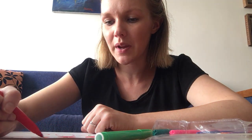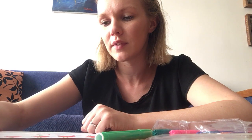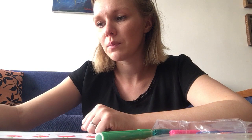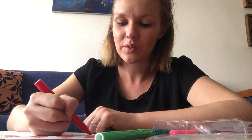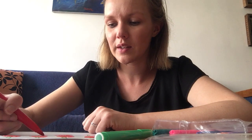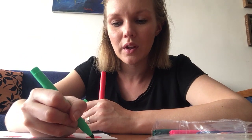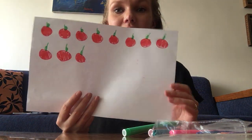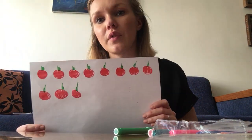You can make bananas, you can make apples, you can make pears — you can make whatever you want. It's your project. You can use the materials that you have at home; it doesn't need to be exactly the same. Now I'm going to color the leaves. You can pause the video and take all the time that you need.